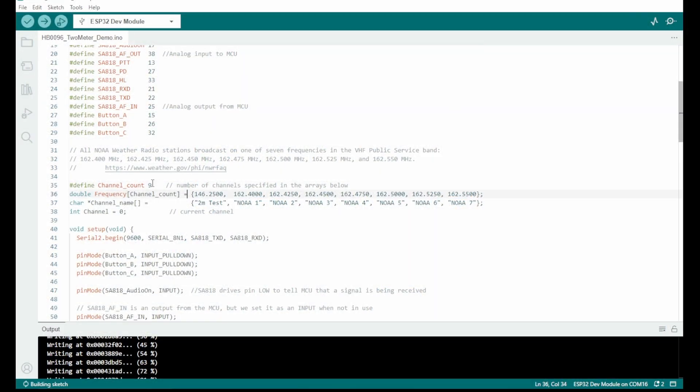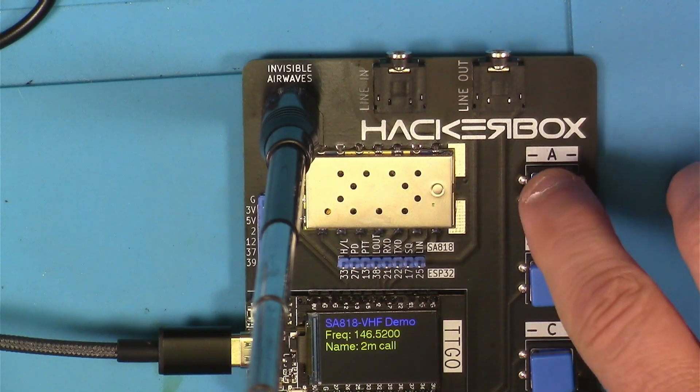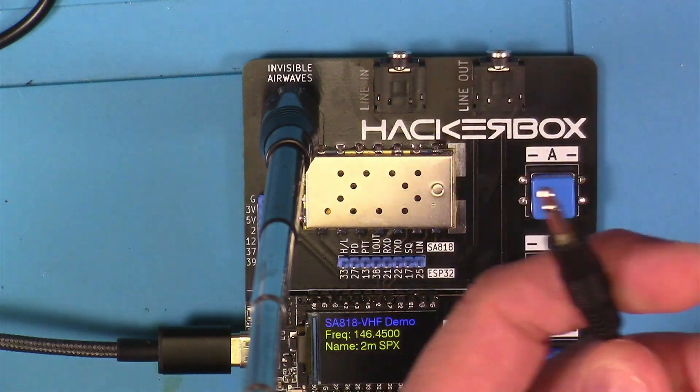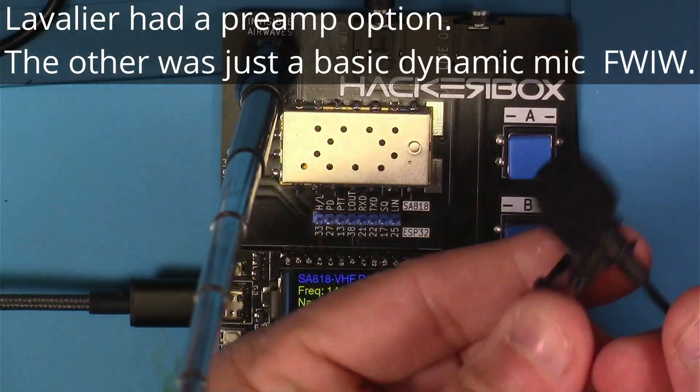Next, I edited the two meter demo sketch file and added one frequency and modified an existing frequency. I changed that existing one to 146.52 instead of .25, so it would be the simplex calling frequency. And I added in 146.45 that I would use to do some testing between the unit down in the basement and an HT that I was going to put outside a little bit away. When I booted the unit up you could see the edits I made. This first microphone I tried did not work, but then I found an old wired lavalier microphone and it did work.